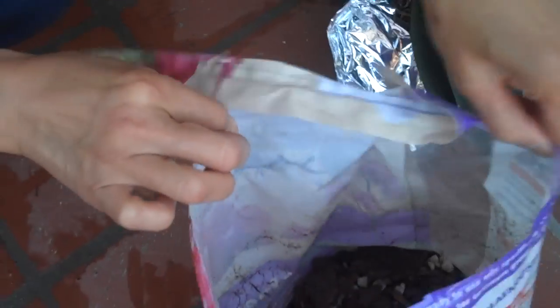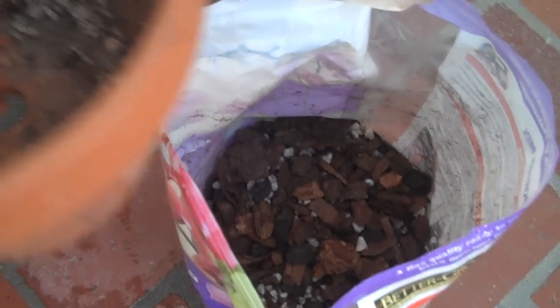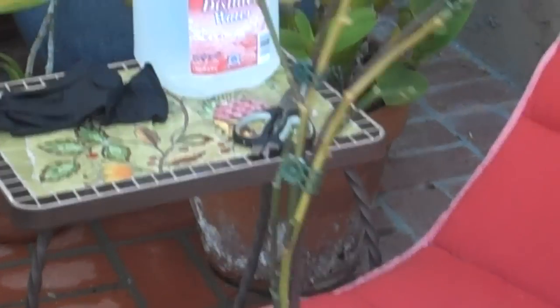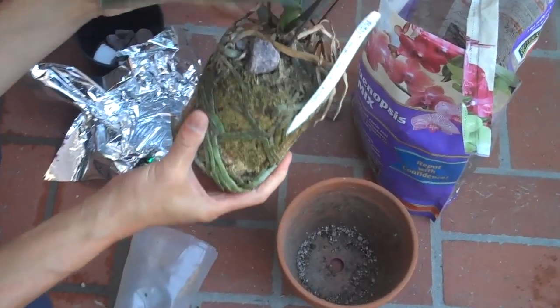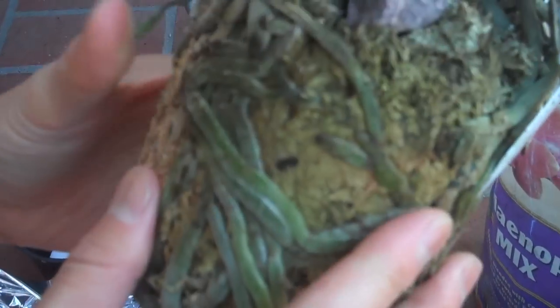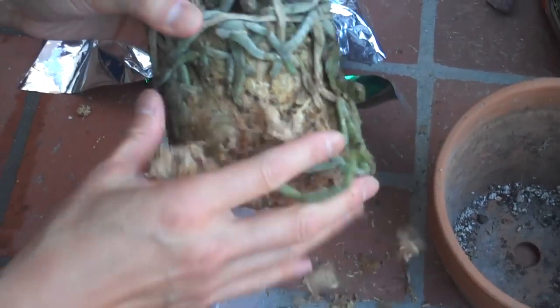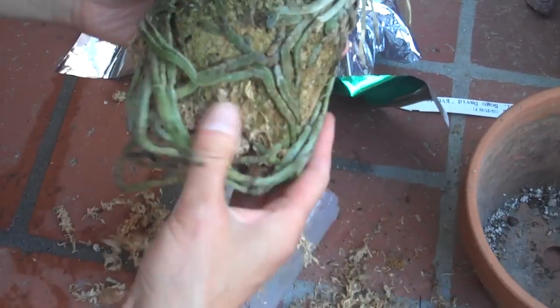The perlite gives it aeration inside the mixture. You want to get a pot depending on the size of your plant. Usually when you buy an orchid at a store it's been imported, and the medium used for importing orchids is usually just moss. When you first buy it you don't realize that the moss is actually killing the plant because it retains so much moisture that the plant roots can't breathe. So you want to go ahead and remove all of this moss — you want to clean it all out.